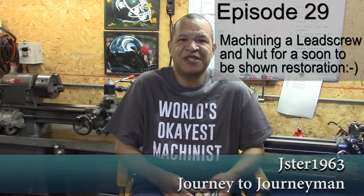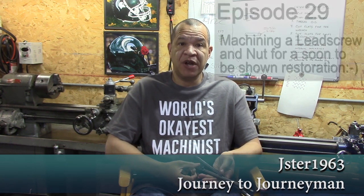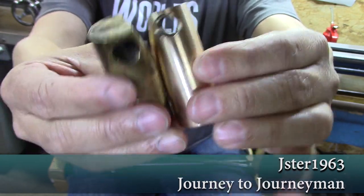Hi guys, and welcome to Journey to Journeyman episode number 29. On this exciting episode I've done something I've never done before - I had a bad, worn-out lead screw, so I make a brand new lead screw which has left-hand acme threads on it, and flats for turning it. I also make on this episode the bronze nut. Here's the old worn-out bronze nut and the new one. There was a lot of trials and tribulation to get this thing cut, but it works out absolutely beautiful.